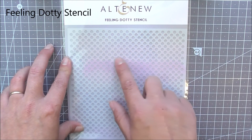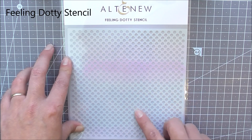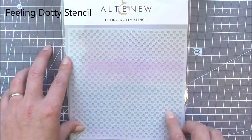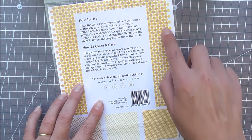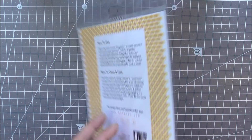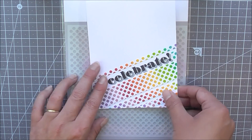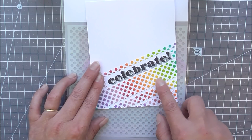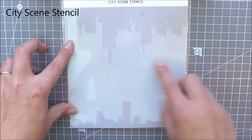Next up we have the Feeling Dotty stencil. This is a great one if you love polka dots. You can use it to create polka dot backgrounds on your cards, and if you want a fuller look you can slide it over a little bit so the dots fit within the spaces to give you a more concentrated look. Here I've just used it once and created more of a rainbow theme.